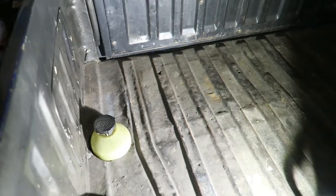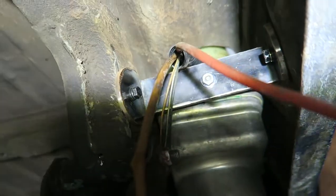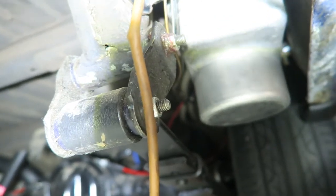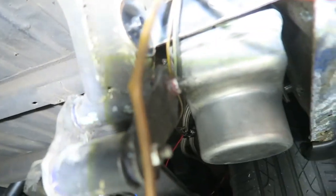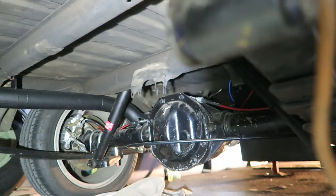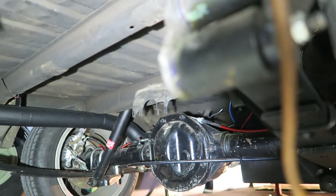Let's have a look underneath. The pump is wedged up in here, just behind the driver's side wheel next to the back of the leaf spring — just mounted up in there. You could fit a flatter one just up there somewhere, although if I ever put something there it's probably going to be part of my air conditioning setup if I ever do it.